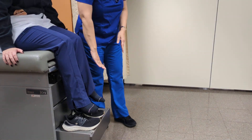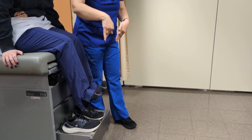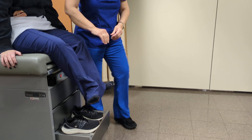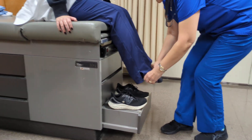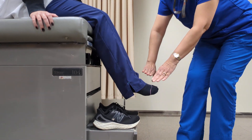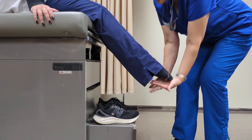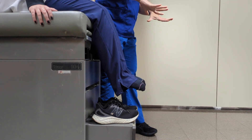Can you put your toes towards the ceiling? Dorsiflexion. Now, towards the floor. Now, in. Out. Now, I'm going to do it for you. Flex, extend, and out. Now, you're going to do it again and I'm going to oppose it. Now, can you flex your toes? Extend your toes?